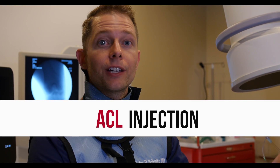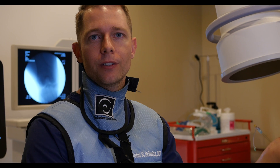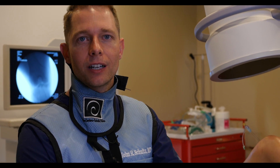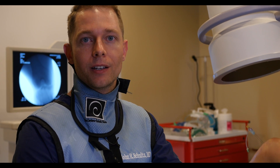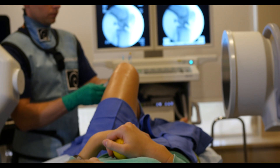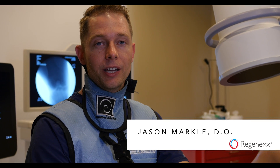Today we're doing an ACL injection on a patient who didn't necessarily have a tear in her ACL — it was diagnosed with more of a laxity. She's been having knee pain and hyperextension of the knee, limiting functional movements like dancing. She's a high-level dancer going to college on a collegiate scholarship. Other orthopedics never really offered her any solutions because nothing was really torn or broken.